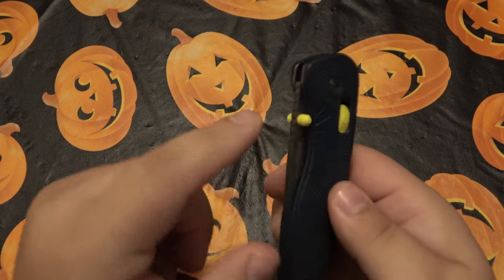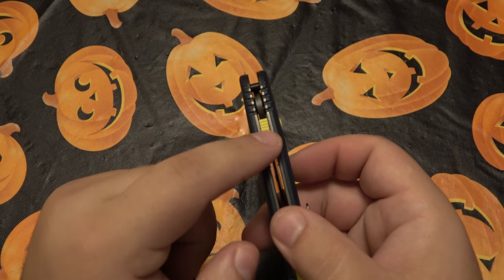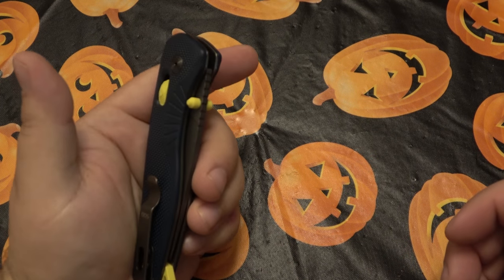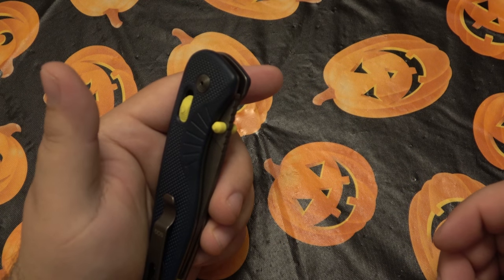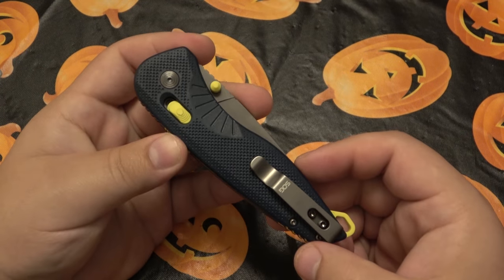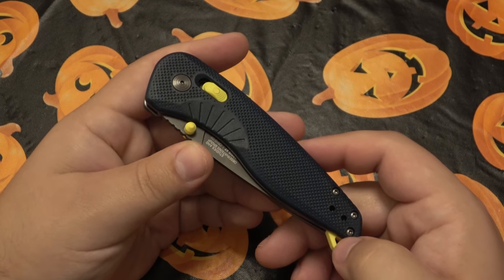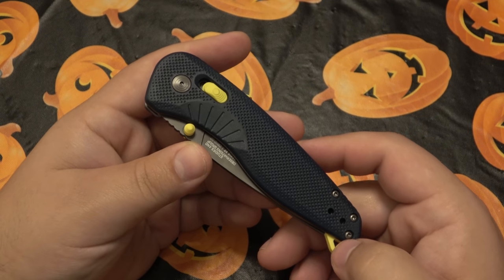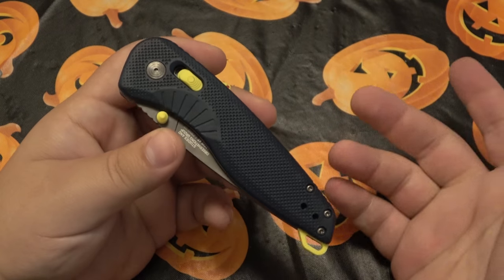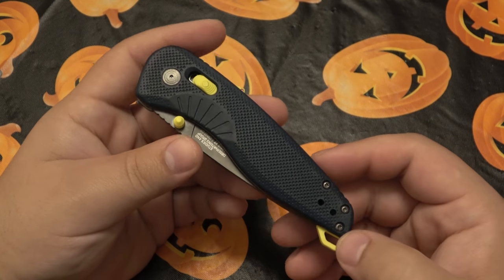This is truly an ambidextrous knife — having the double studs, the lock on both sides, and the safety on the spine. If you're a lefty, swap the clip and it will be set up exactly right for you as it was for a righty. I know a ton of you out there are lefties. Unfortunately the industry leans to the right because that's the majority, but this knife accommodates lefties nicely.